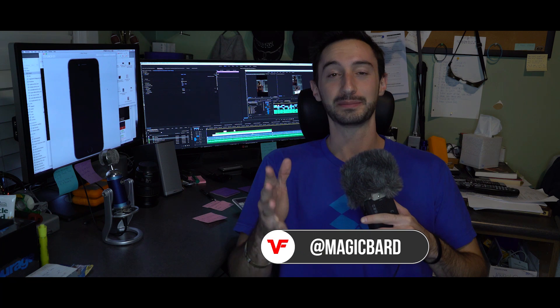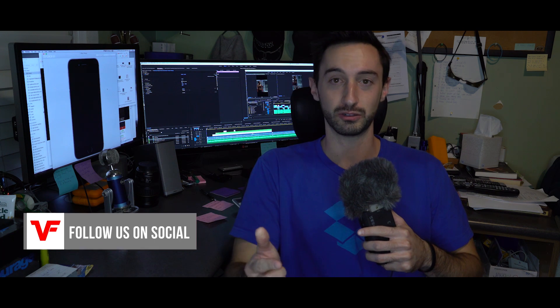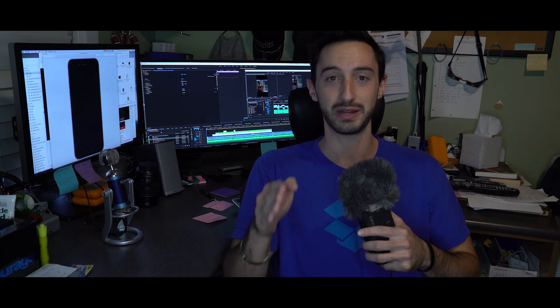I hope that tutorial helped. If it did, please leave us a like and let us know in the comments if there are any video tricks, visual effects, or techniques you want to know more about, and I'll try to address those as soon as possible. This is VideoFort with MagicBard — see you guys on the next one.